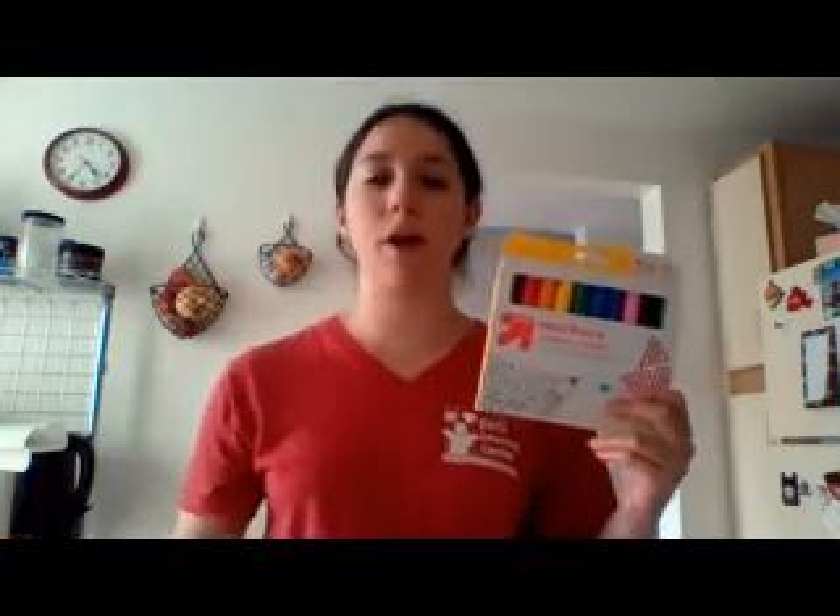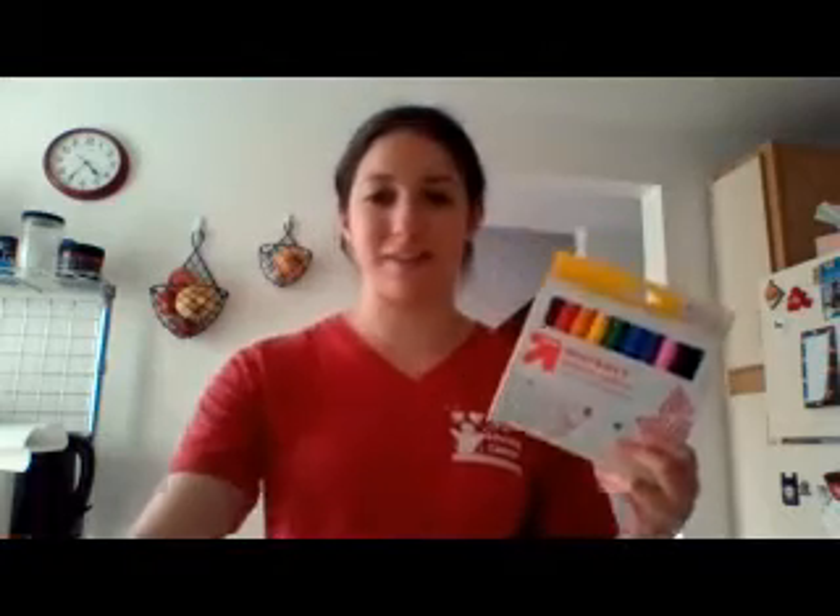Here are some of the materials you're going to need. First, you're going to need two glasses — it can be any size. You're also going to need water, a sheet of paper towel, and markers. I did a rainbow, but you can do whatever colors you'd like. So let's get started.